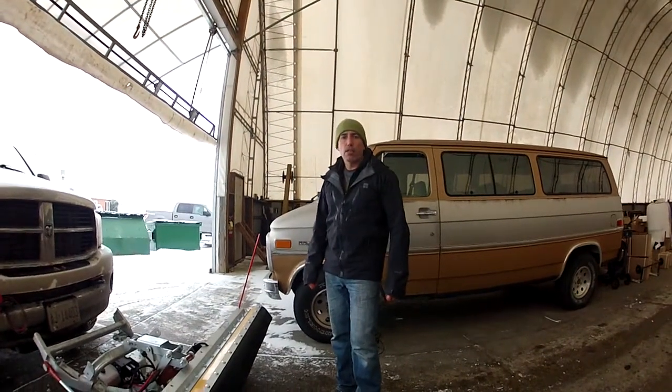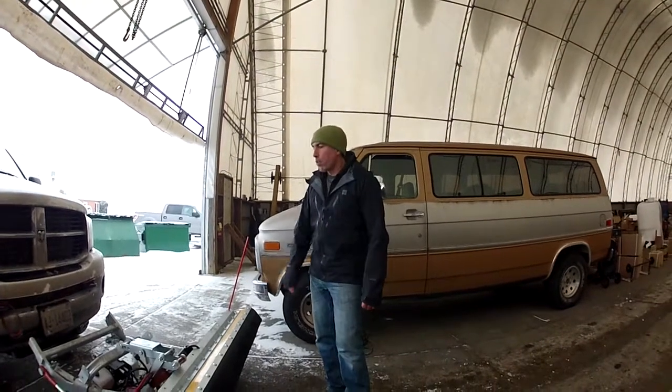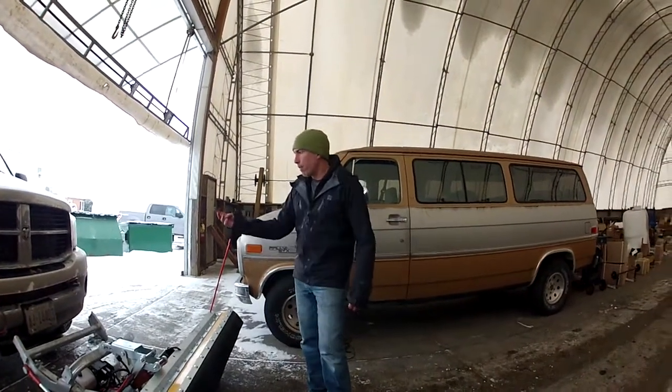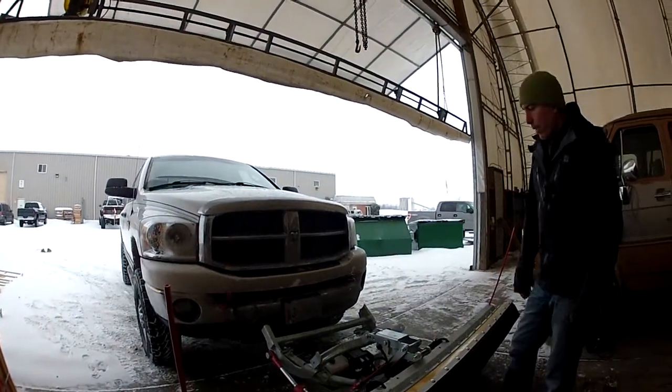Hi, Craig Shoemaker, First Track Snow Plows. Today we're going to go through the basic on-off of the fully hydraulic unit on this pre-outfitted vehicle. We have a 3500 series Dodge here that already has the mounting and wiring kit installed.